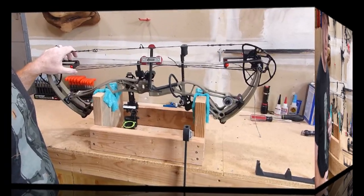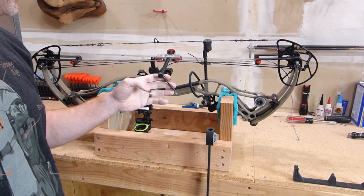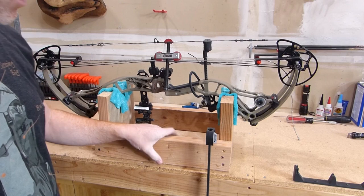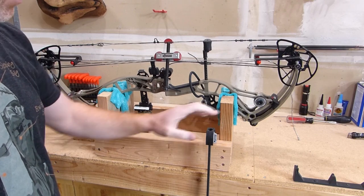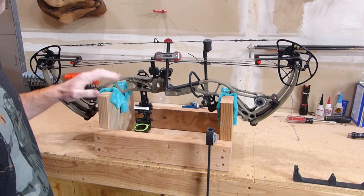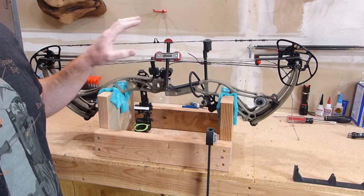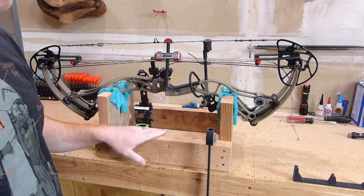Once you've got both of the brackets on and the press itself set to the width needed, I like to make sure that my little homemade bow holder here is in place with a clamp, that way the bow is not moving around. As you can imagine, if you didn't have this little holder, the bow would be all over the place and be really hard to work with this press — that's why I built this.